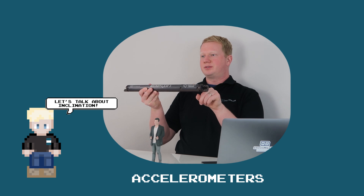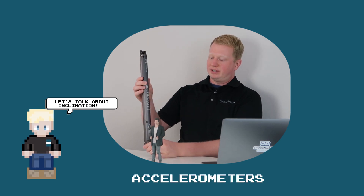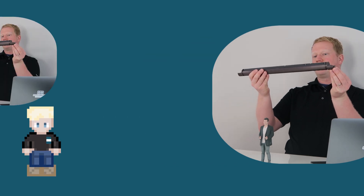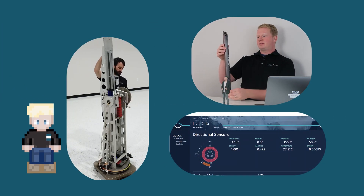This is a directional sensor and it is the heart of the NABD system. Its primary role is to measure inclination and azimuth. All directional sensors use accelerometers to measure inclination. Inclination is simply defined as the angle between straight down, which is where the earth's gravity vector points, and whatever angle the module is currently stationed at. So this would be 90 degrees, this would be 45, this would be zero.